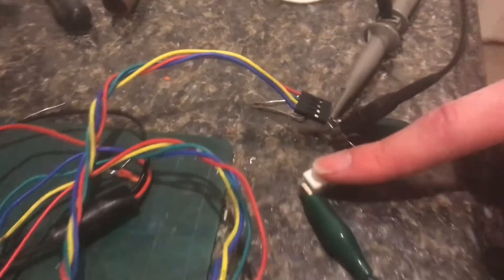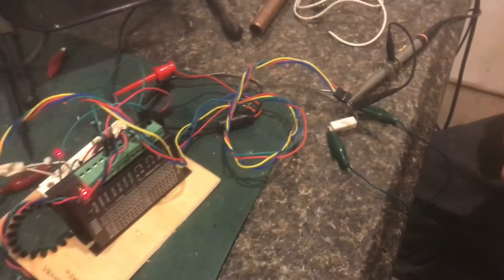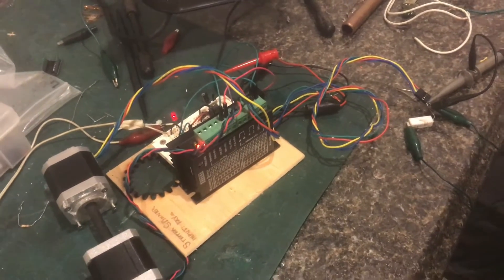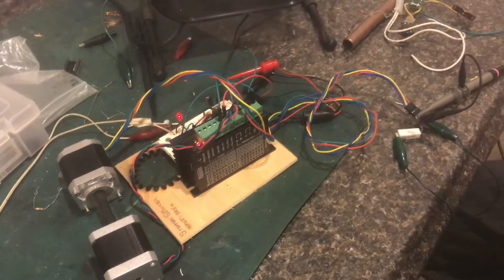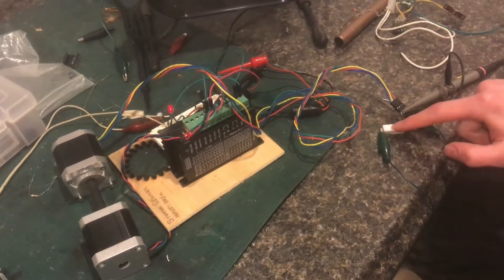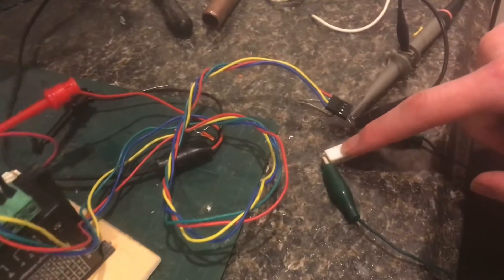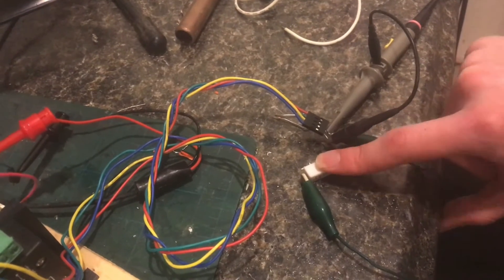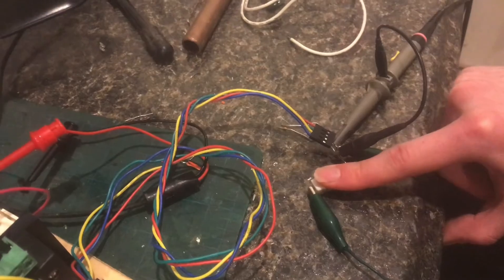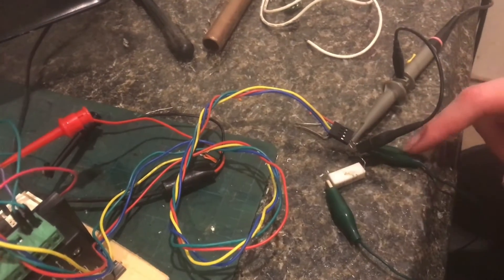Here's my sand resistor, which is actually starting to get warm. It's a 3-watt sand resistor, and the fact that it's getting warm means we're pulling more than 3 watts. By the math — voltage squared divided by the resistance — it should be around 5.5 watts right now. And that's with only one coil, so I could theoretically have a second resistor.